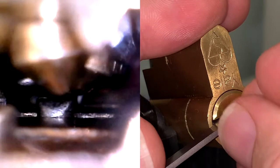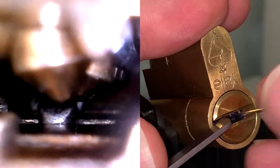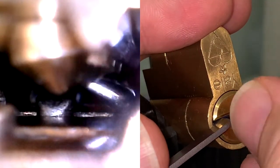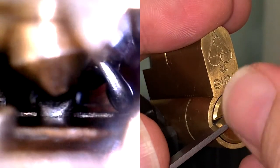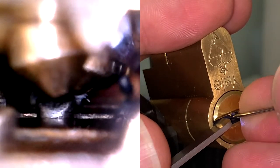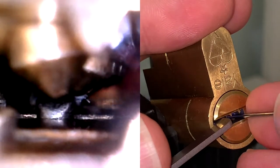So once again, I'm just going through the pin stack trying to find any binders, going back and forth rather quickly. Normally in a lot of locks I can call out the pins as I'm hitting them. This one has nine pins — if I slowed down a bit I could probably figure out where I am within the lock. But there's really no point when you have so many pins and you're really just finding a binder.